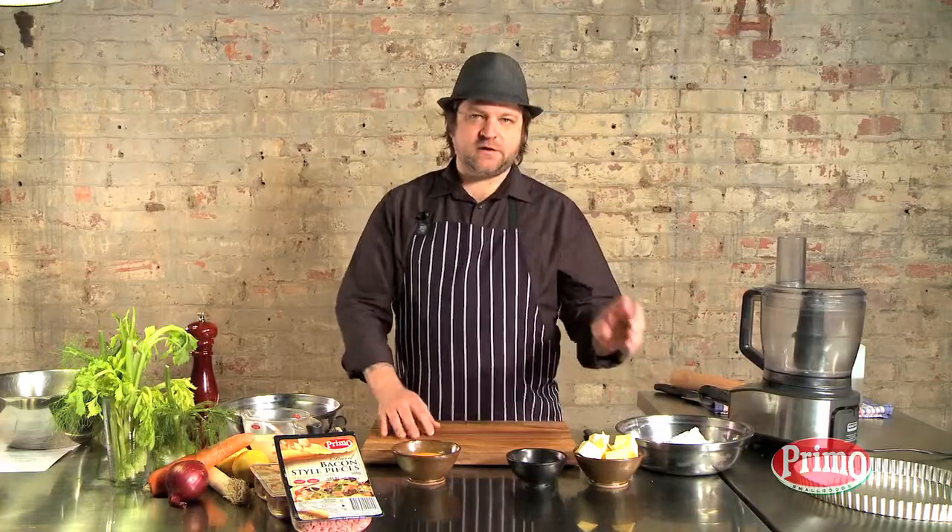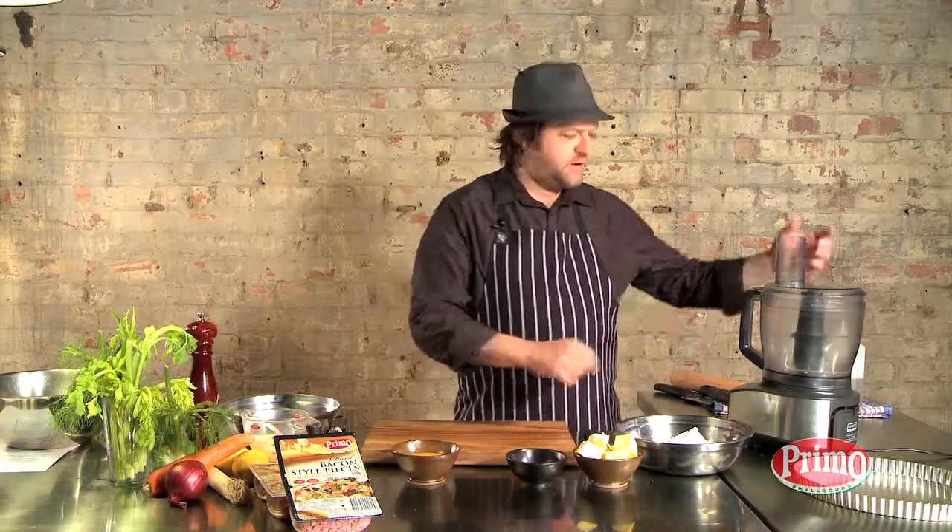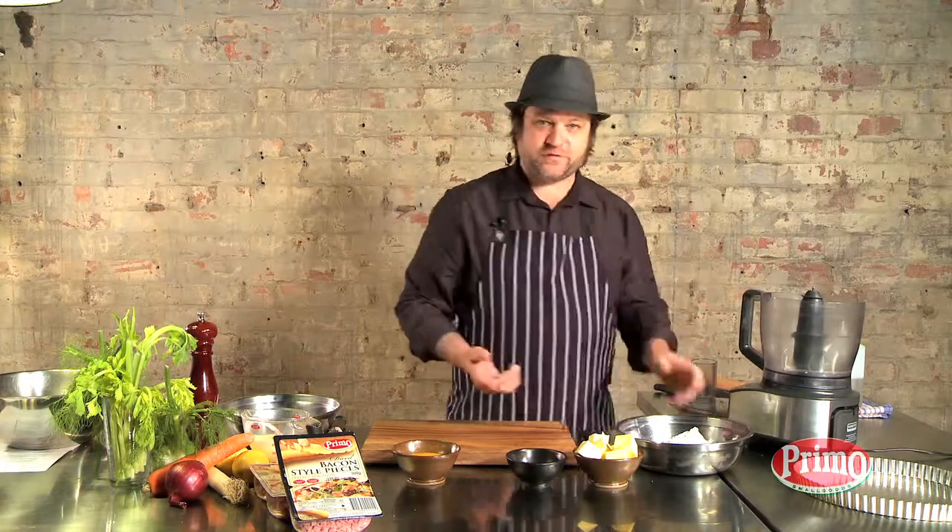We're going to combine some flour, some butter, some salt, and then some egg. You can knead this with your fingers, but I prefer the food processor method, so we'll do it that way.